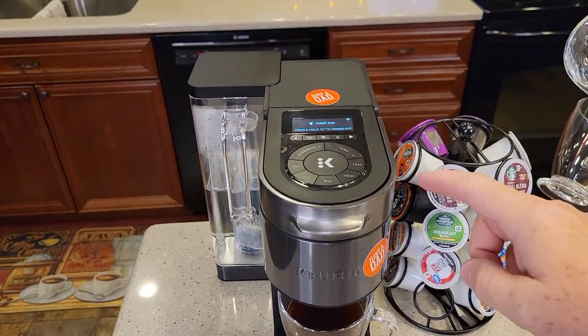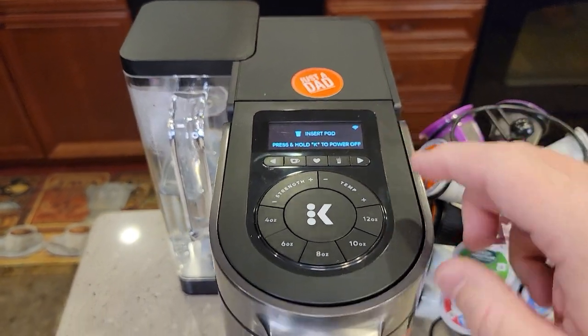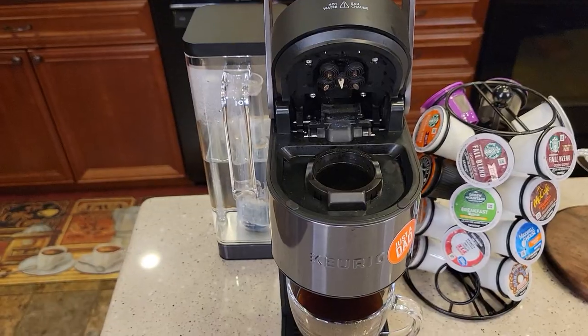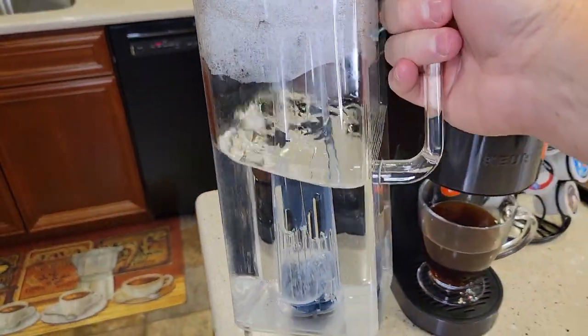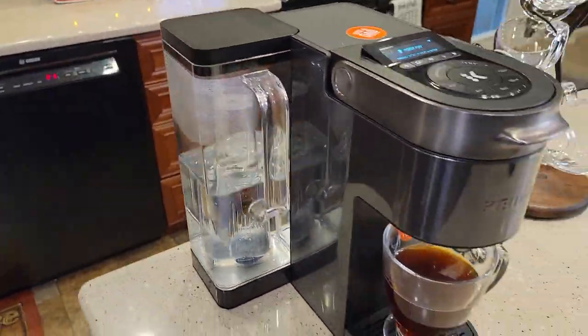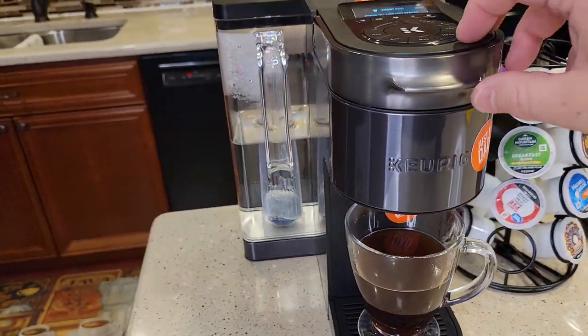Keurig just released this Smart Coffee Maker. It connects to your Wi-Fi. It's got five needles for the brewing. I love the big reservoir with the big handle — it's very easy and holds a lot of water. This one is metal and it looks really stylish.